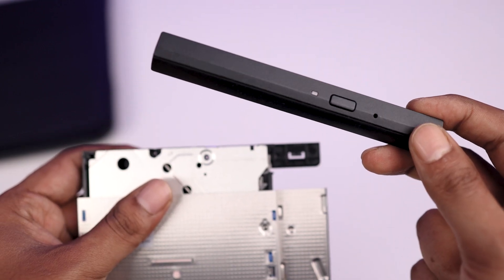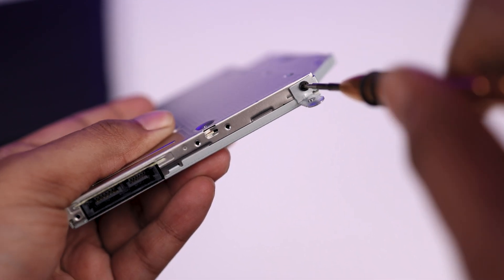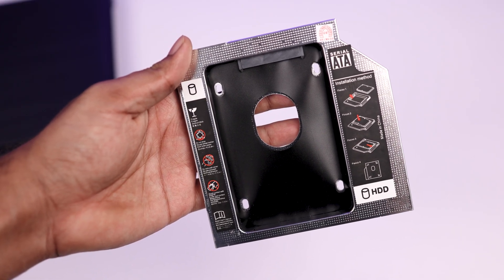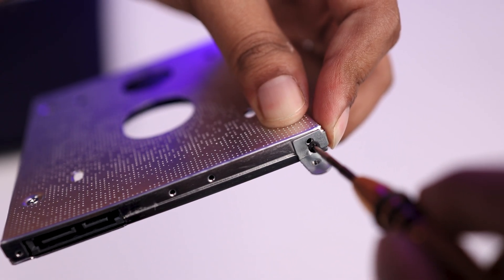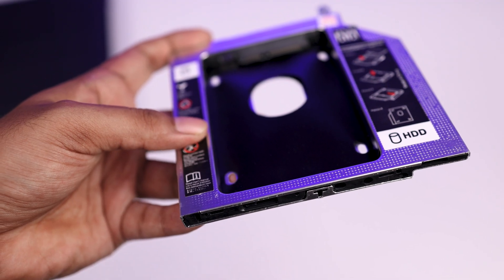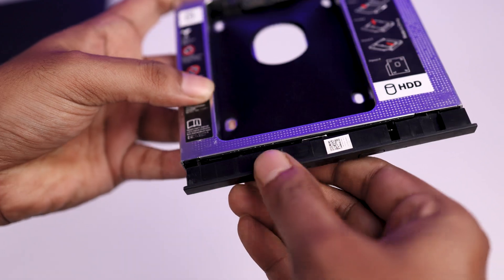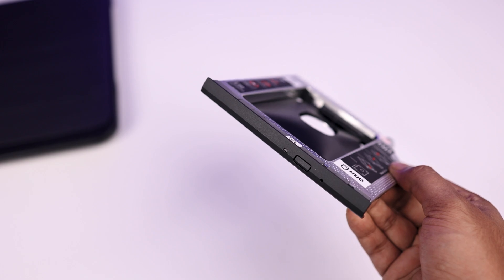Next, unscrew the back mount of the DVD rom. Open the screw and take out the mount. Now take out the 9.5mm caddy and put the mount onto the caddy and screw it in place with the screwdriver. Then insert the front frame onto the front side of the caddy — insert the big clip first, then the small clip. The caddy is now assembled and looks just like the original DVD writer.